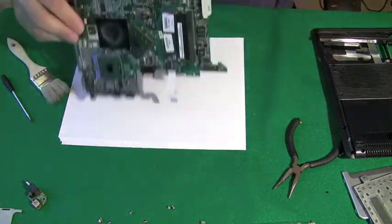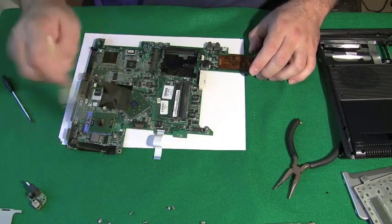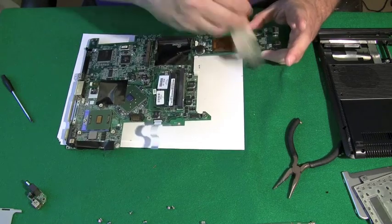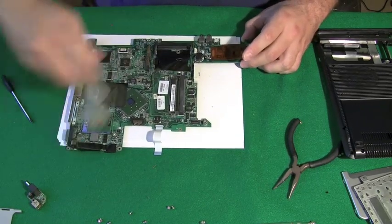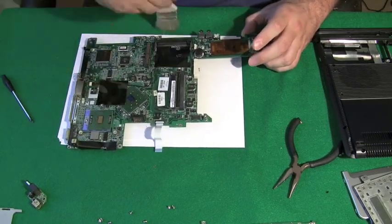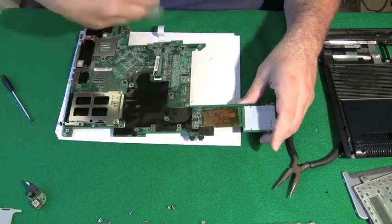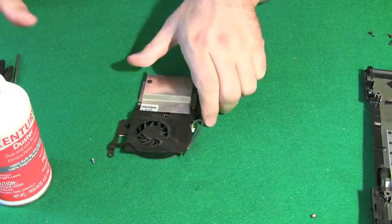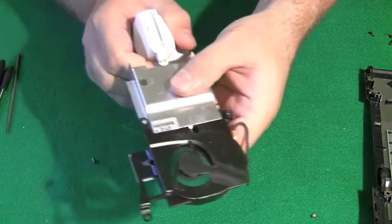Let's clean it while we have it out — I always take the opportunity to clean the pieces when I get them out, and I use paint brushes for this. You're not going to have too many chances with these laptops where you get down to the motherboard level, so take advantage of it while you can and make sure you get it all clean.